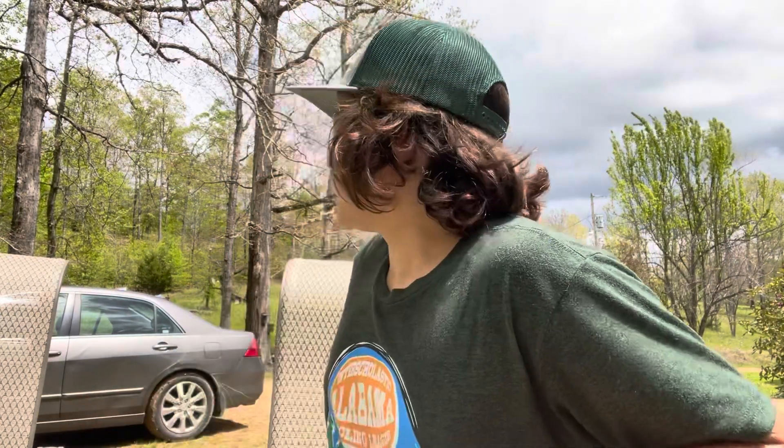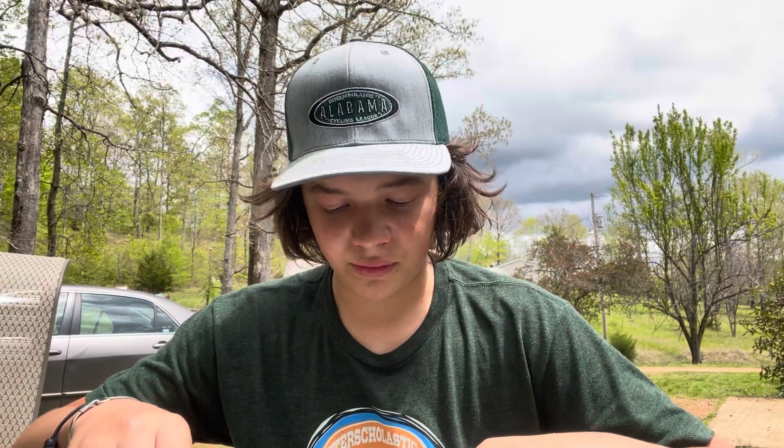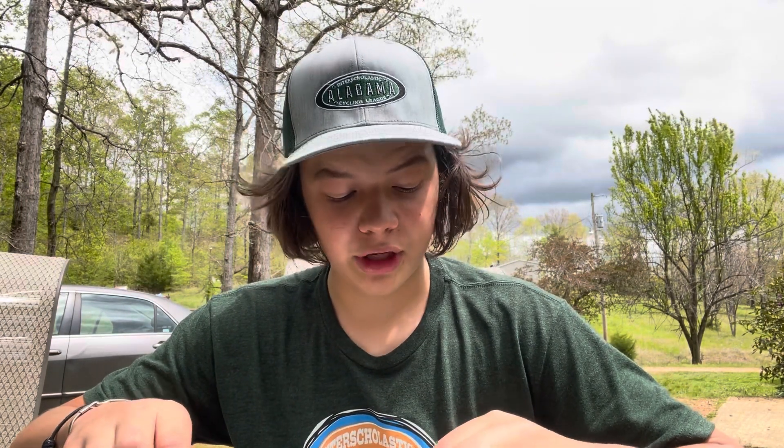What is up guys, I hope you're having a great day. It's kind of overcast and gloomy but sunny at the same time — a nice day to build trails, but I don't know if I feel like it because it might rain. I got a new bike, but this video is not a bike reveal. This video is a first thoughts and review on the Bontrager Air Rush Pro pump.